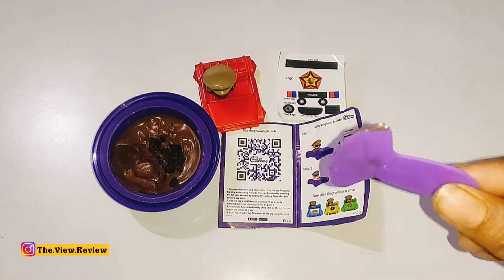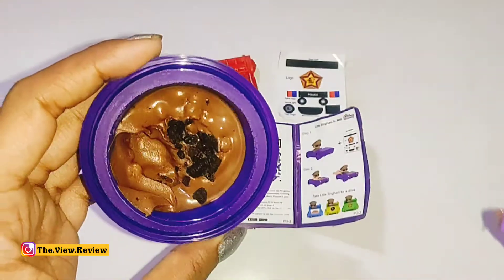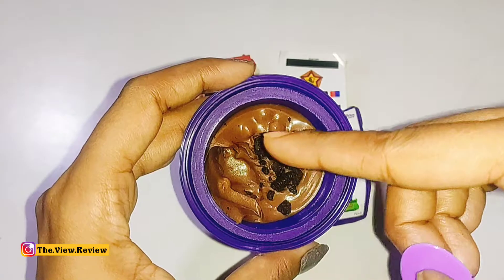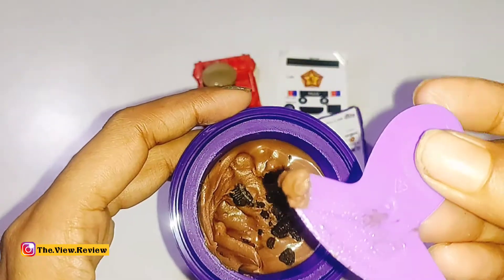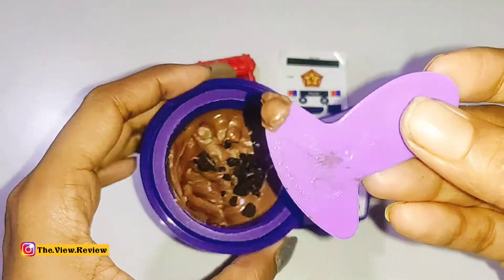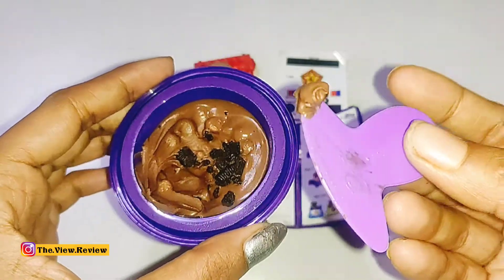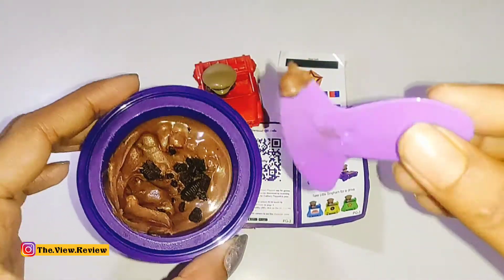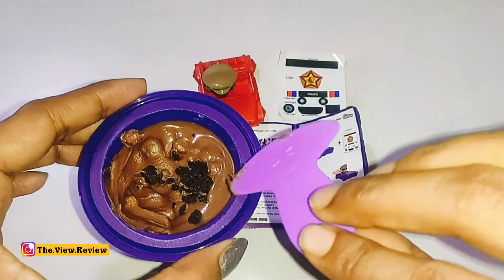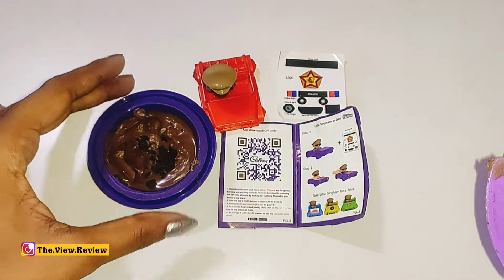So if I talk about the taste, no doubt the taste was very good — very creamy and chocolatey. And it also comes with rice balls, so it was very crispy. Overall the taste was good, but quantity-wise it was a little less. You can see the Oreo chunks. Quality-wise the product is too good — I felt very good about it, and you also get a very good toy.